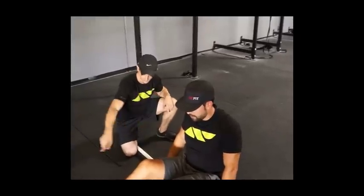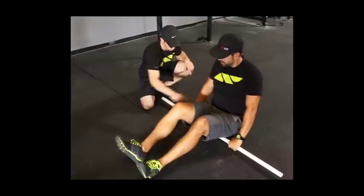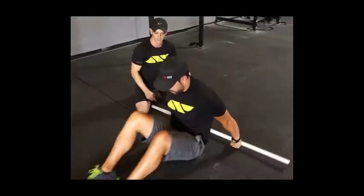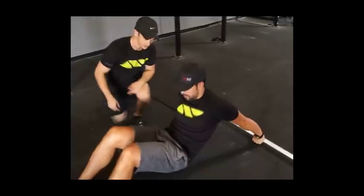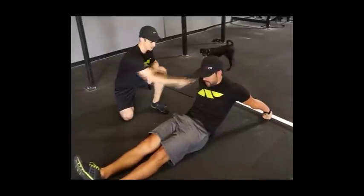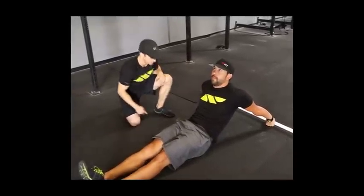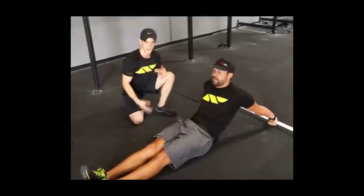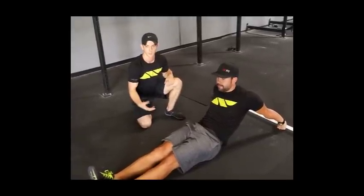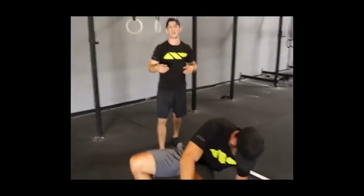Once he sits up, we're going to make sure he rolls his shoulders back and then starts to extend his hips forward into a floor skin the cat - bringing the bottom off the ground and pulling it over the bar, walking forward into full extension. We want a neutral head position, feet together. Without even getting on the rings, we're already priming the system for the skill.